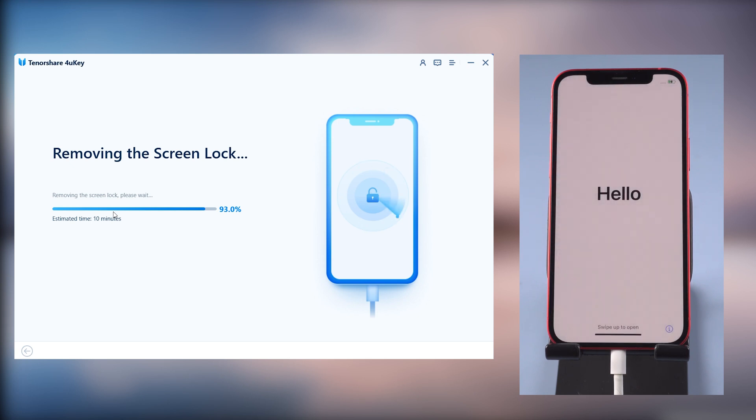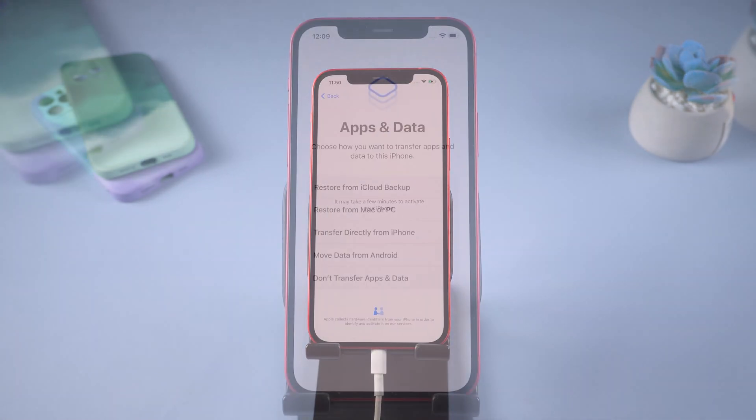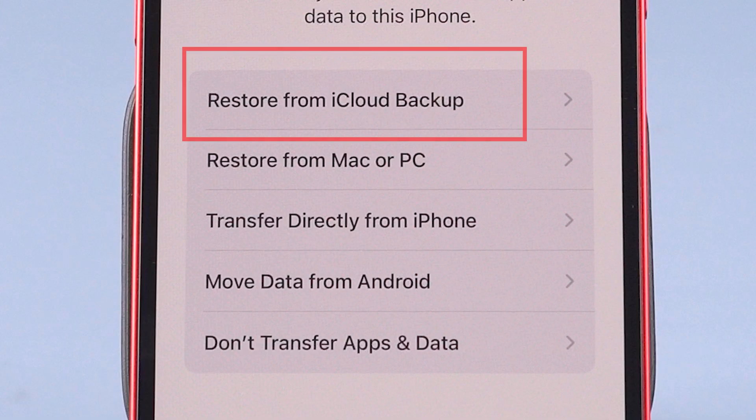Once it finishes, you will see the Hello screen. I'll simply skip through these settings. When it comes to the data option, if you remember your Apple ID, you can tap 'Restore from iCloud Backup' to get back most of your data.